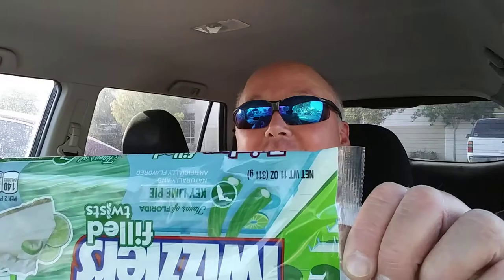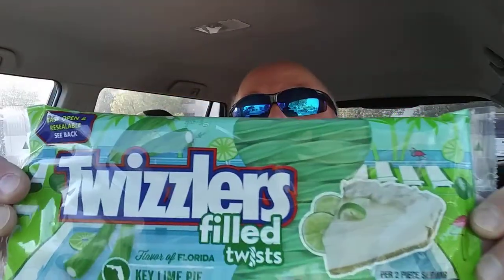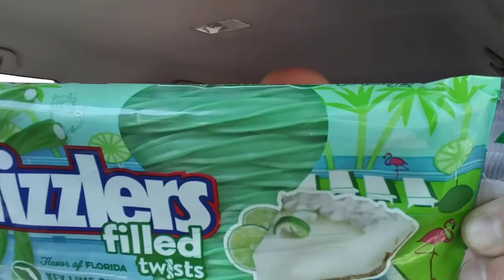Hello everybody, it's me the Wombat. What's going on? I am here with another review. Guess what it is today kids? It's Twizzlers — it's upside down — it's Twizzlers Key Lime. These are Twizzler Filled Twists. Not sure what that means, but it says it right there.